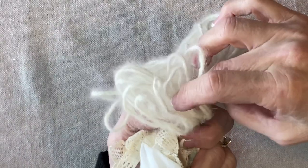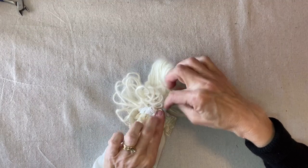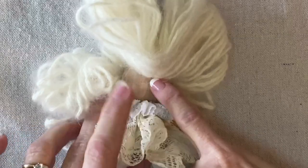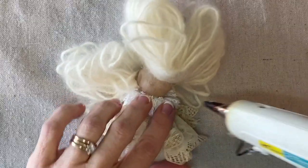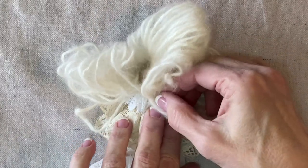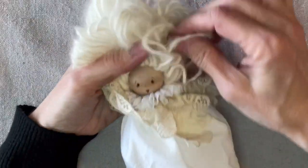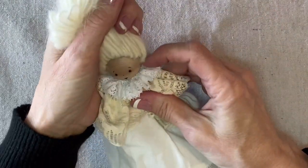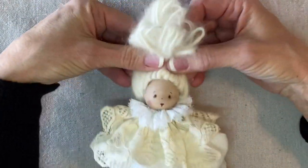I apply a line of hot glue from the side of the head — kind of where her ear would be — and then around to the very low back of her neck. I press the stitched part into the glue and hold it to secure. Then I draw the hair up and, with a double strand of quilting thread, tie it off into a top knot on the top of her head.